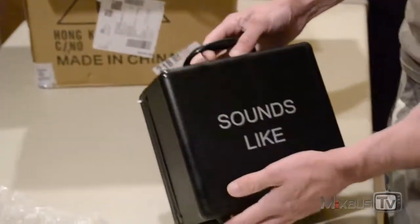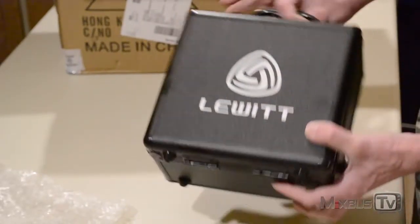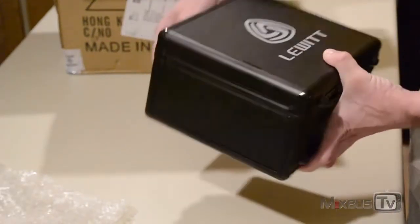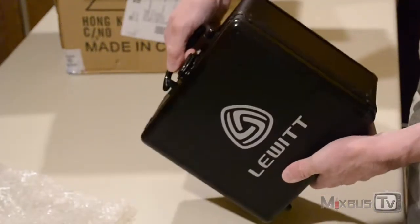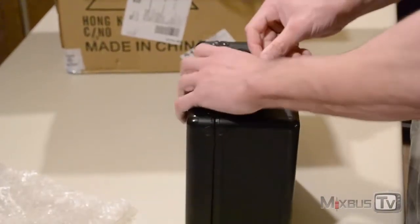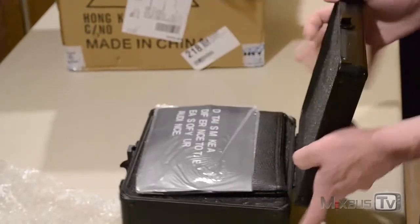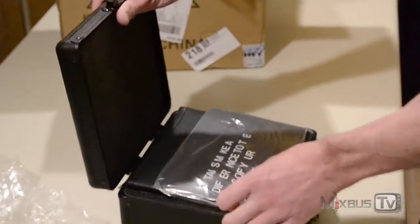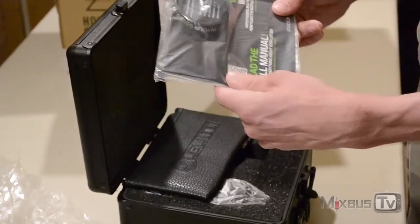The microphone comes with a pretty nice metal and plastic case which feels very solid. It looks very sturdy and it has the Lewitt logo on top. Opening it up, inside we find the manual and a Lewitt bracelet.